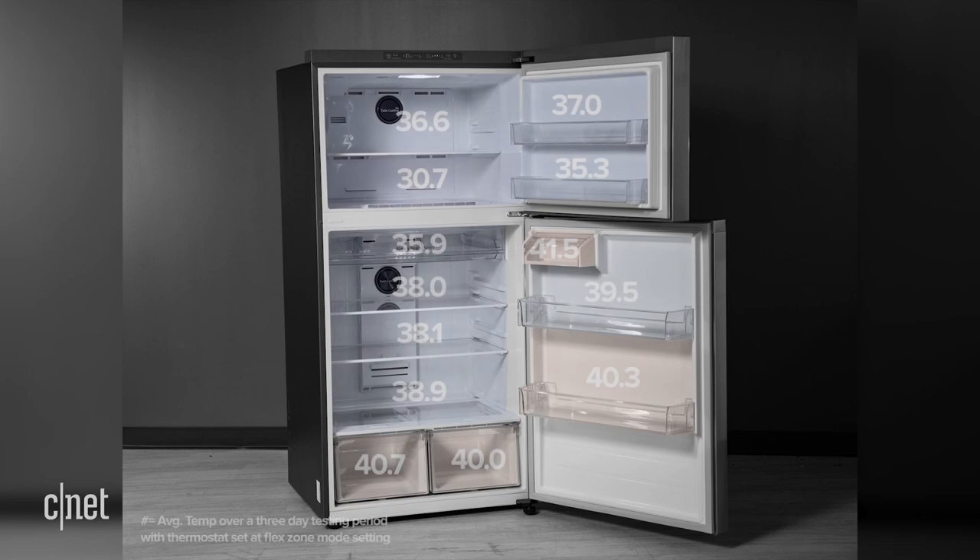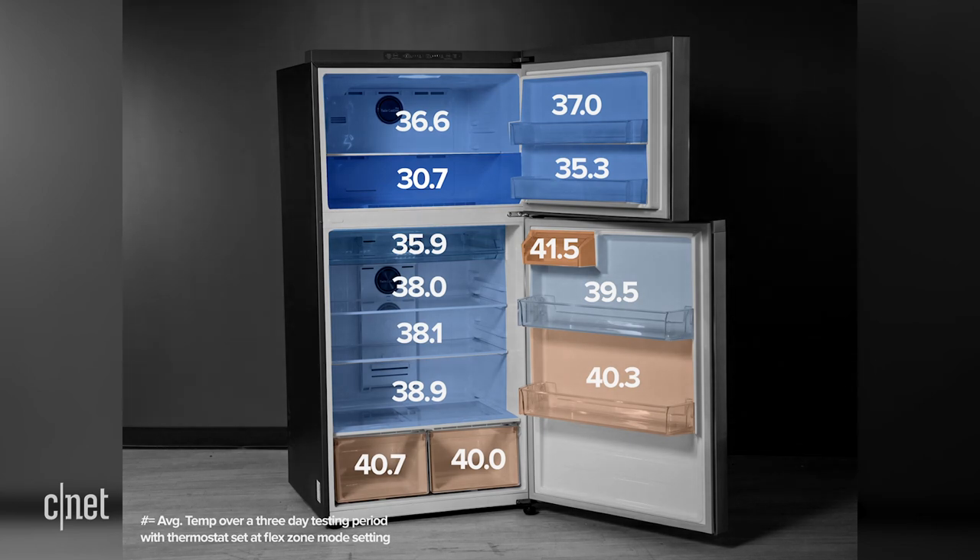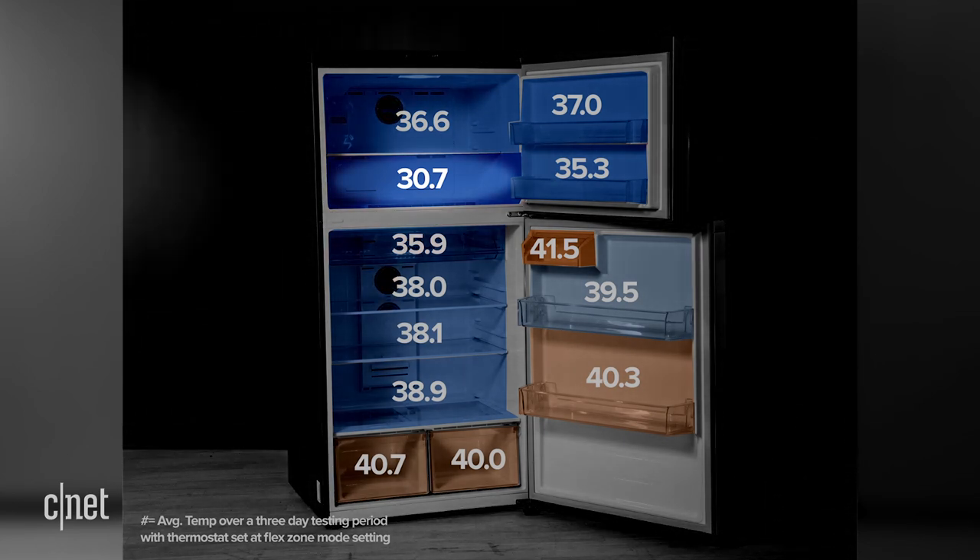On a positive note, that Flex Zone feature worked like a charm, raising the average temperature in the freezer up to about 35 degrees Fahrenheit without affecting performance in the fridge itself. That bottom section of the freezer stayed below freezing, though, so be careful if you're flexing it into a makeshift beverage cooler at your next party.